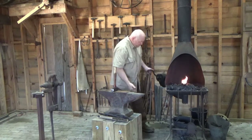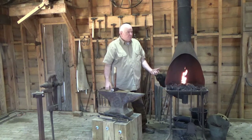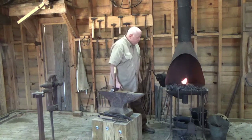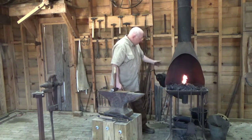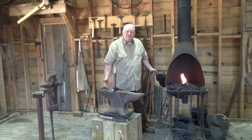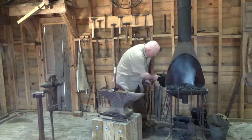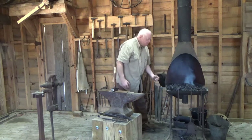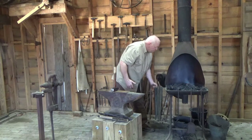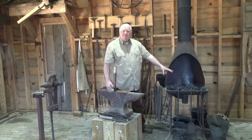This forge here is a fairly typical forge you would have seen on farms from really the late 1800s on up through the 1950s — every farm pretty much had one. This is either a hand crank bellows or centrifugal fan. It's geared in here, and when I crank, I'm pumping air down through the bottom of the forge. The more air, the more heat.